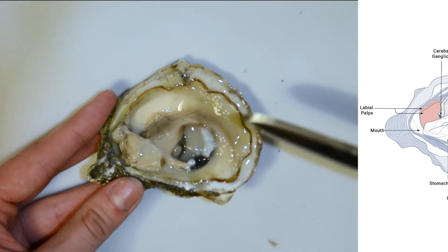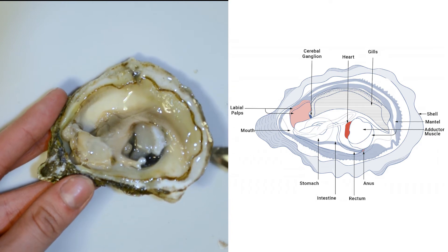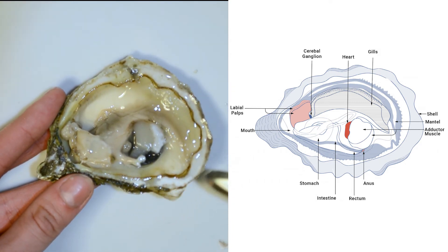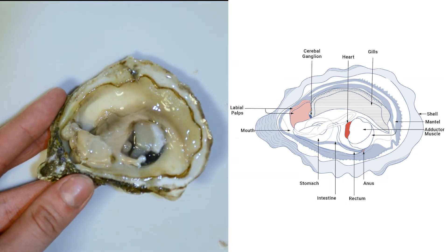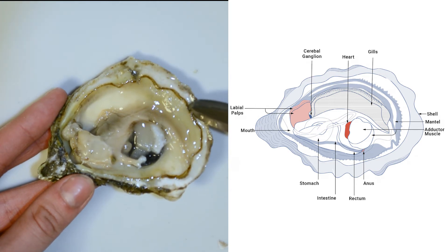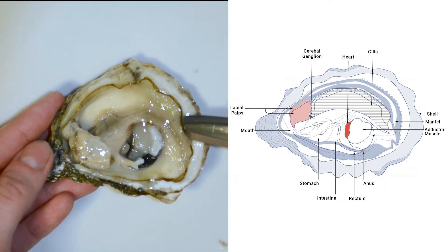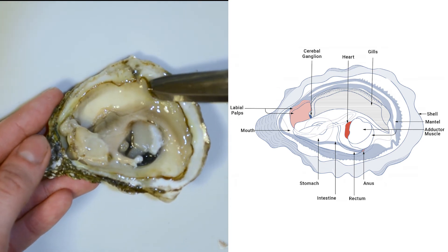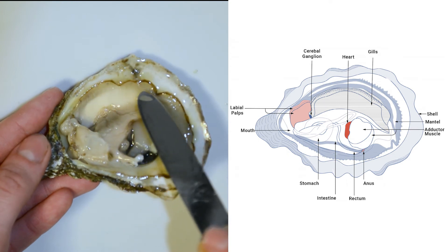Time for anatomy. First, we see the shell. This part attached to the shell is called the mantle. Notice the shell is smoother inside than it is on the outside. Next, we see the brown fleshy lining attached to the mantle — these are called the tentacles. They help the oyster detect environmental stimuli. The impulse is sent to the cerebrale ganglion, a nerve bundle, which tells the oyster when to close its shell tight.